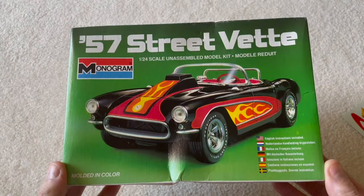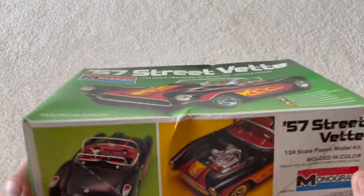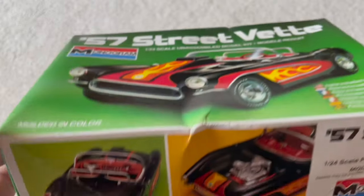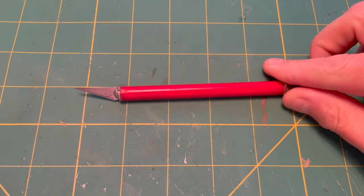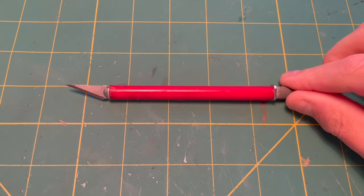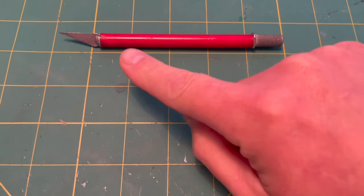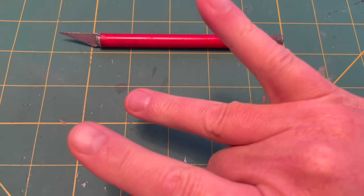Before we dive into actually building the naked model, I want to show the things that we are going to use to help build this model. Number one, you got to have an exacto knife, a hobby knife — anything with a sharp blade. Be careful, you don't want to lose a finger.